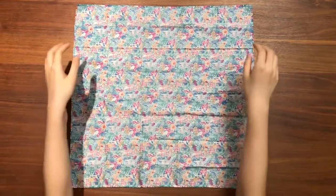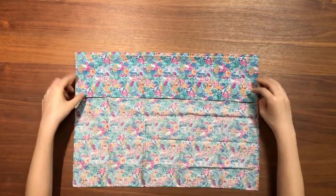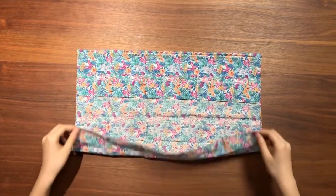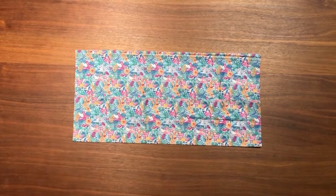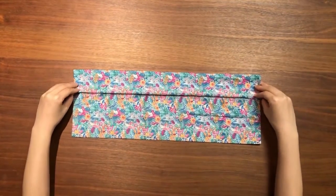First, fold the top half of the bandana into the middle. And fold the bottom half of the bandana into the middle. Then, fold the top half of the bandana into the middle again.